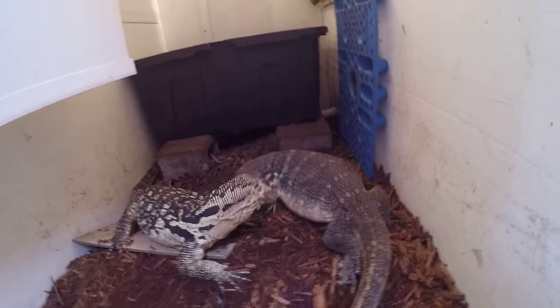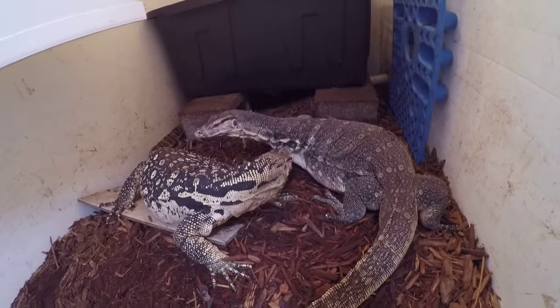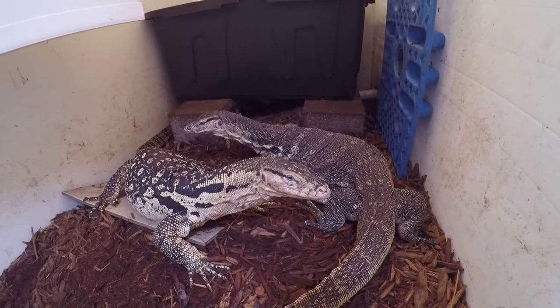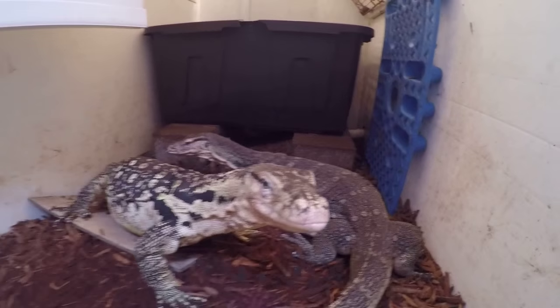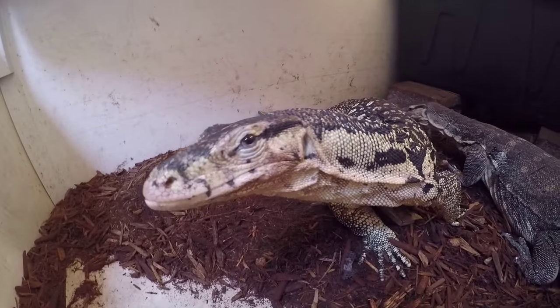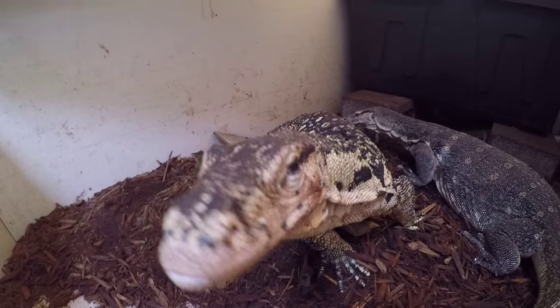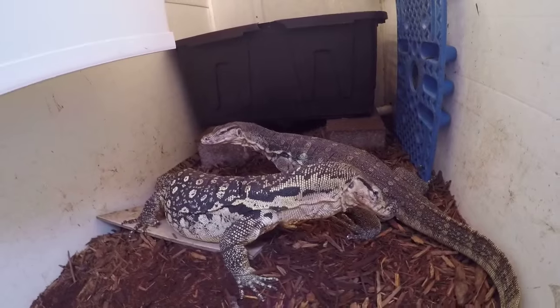Here we go - he's testing her. I'm not very thrilled with that little bite. What do you think Reggie? She didn't even really react to him. It's amazing what they can handle.